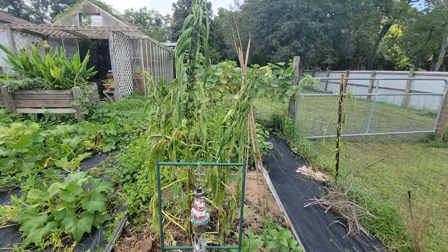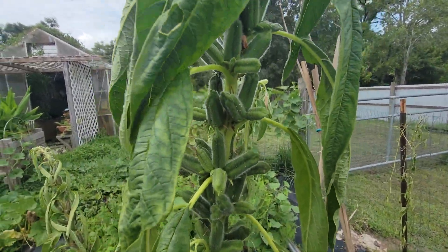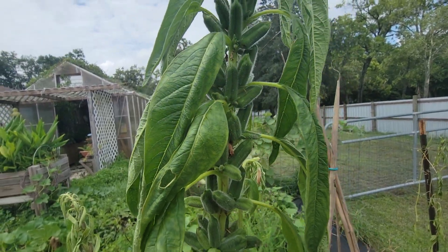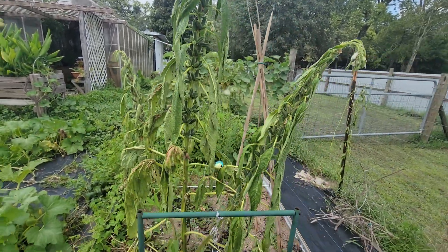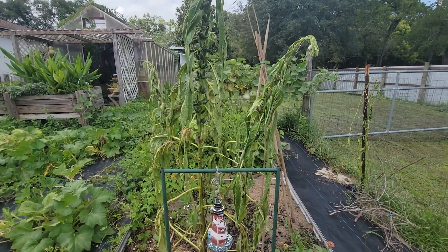Let me show you my sesame seed plant. It's dying back and going to seed — see the seed pods. That was an experiment; I've never grown it before. So now I'm going to have sesame seeds.